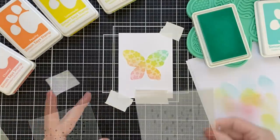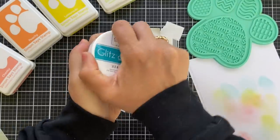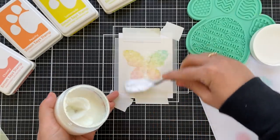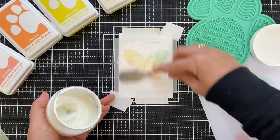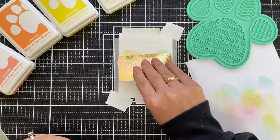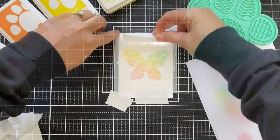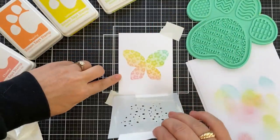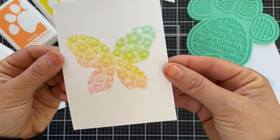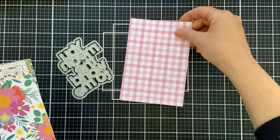Everything that I use in this video will be linked and listed in the description box if you're watching on YouTube. For stencil number three, I didn't want to add any more color, so I pulled out some of this Gina K Glitz Glitter Gel. This is my favorite — it's just kind of a clear iridescent. You just slather it on like cupcake frosting, then scrape off any excess with an old gift card. You lift off the stencil and just bask in the glitz glitter gel texture and shine. Let this dry at least 20 minutes or so.